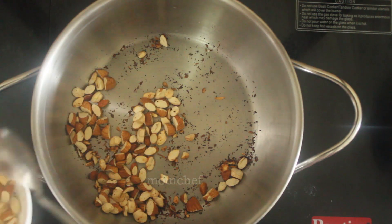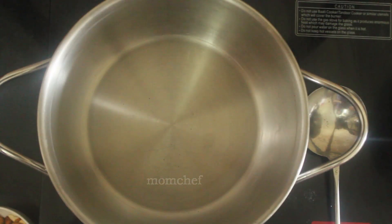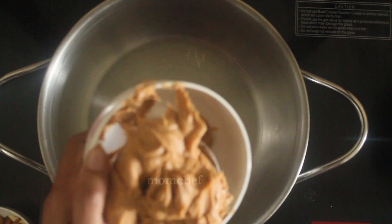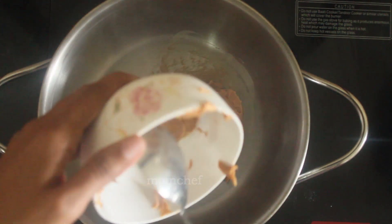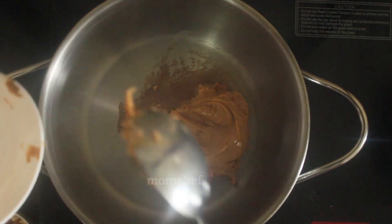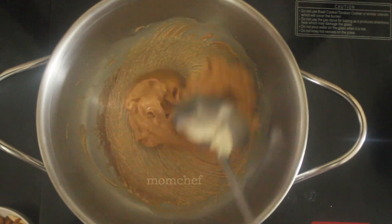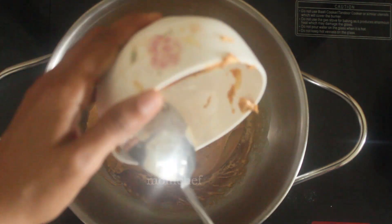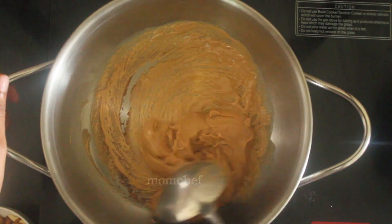I will mix it in a bowl. We will mix it in a bowl and add peanut butter. Let's mix it in for the bowl. Pour it in a bowl. We will mix it with peanut butter.